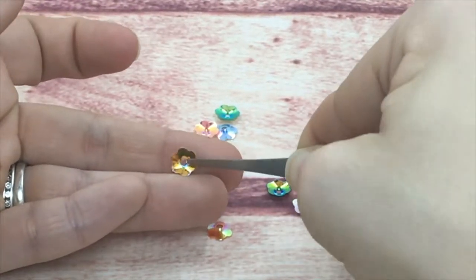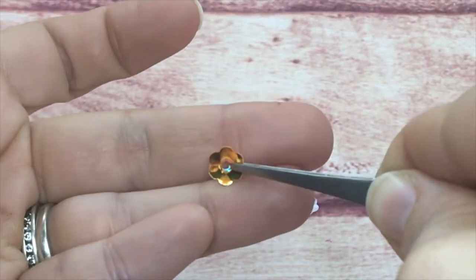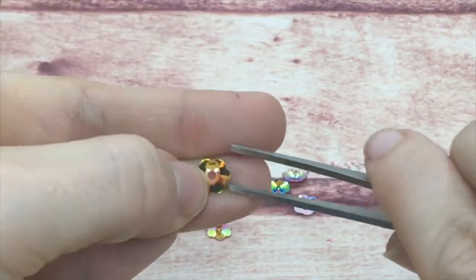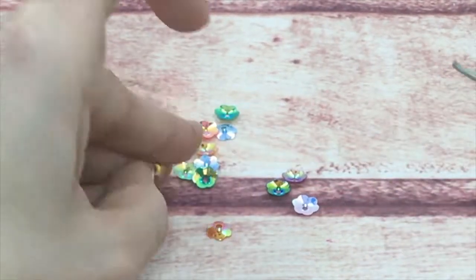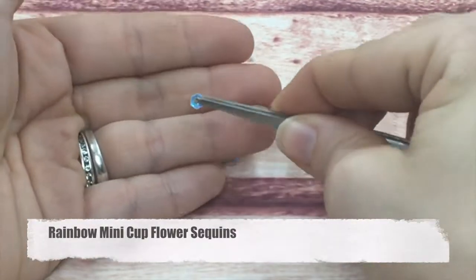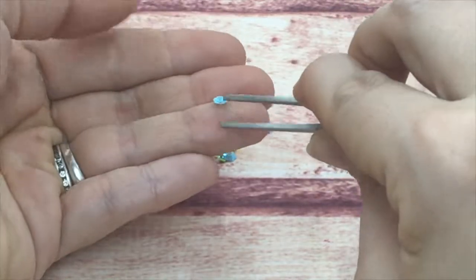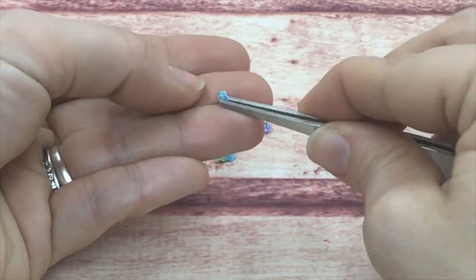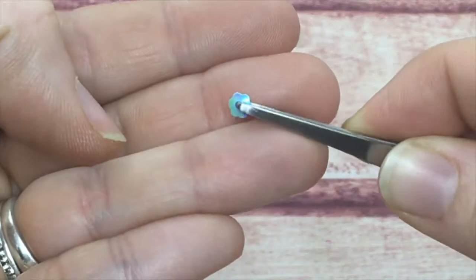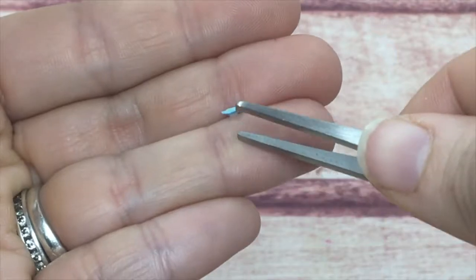These also come in a rainbow color. Next I want to show you the rainbow mini ones — they are smaller than the ones you just saw, super micro, but that doesn't make them any less adorable. They have that same cupped design but are smaller and iridescent.